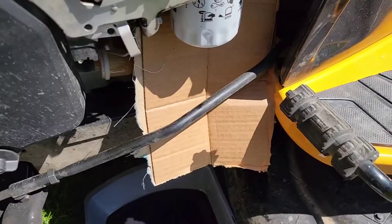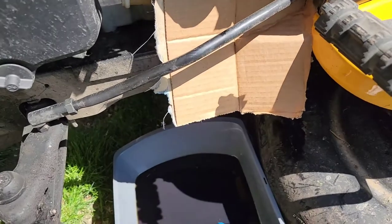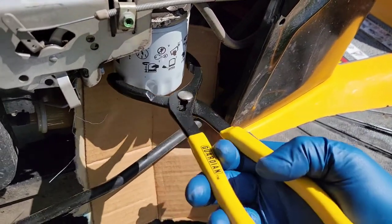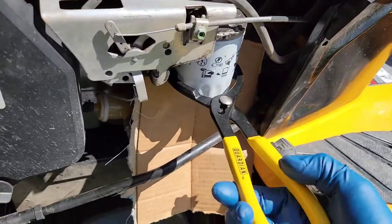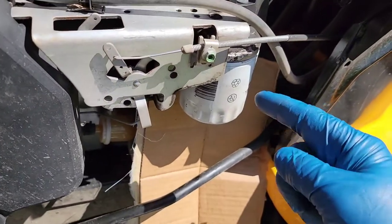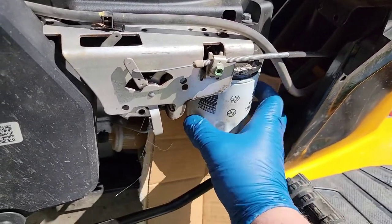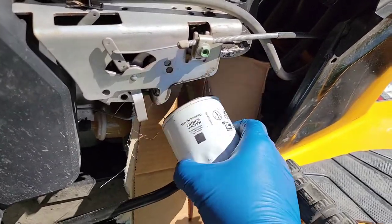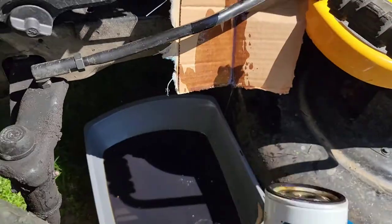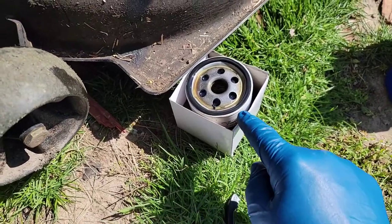Now we're going to take the oil filter off. Get an old piece of cardboard because when it comes off you could get some oil on the frame — angle it so it goes down into your oil pan. You might have an oil filter wrench, but I just use standard oil filter pliers. Get down on the wrench flats and it should just turn off. Once it comes off a little bit you're going to start to get some oil. It does make a mess. Drain the oil out of your filter. When you've got the oil filter off, make sure the black o-ring came with it — sometimes those can peel off and stick.